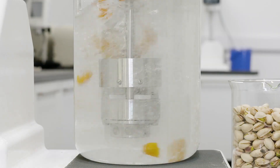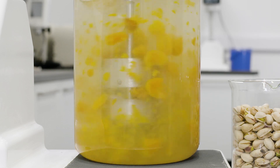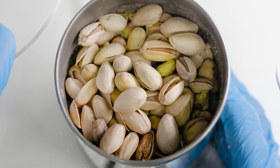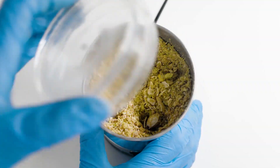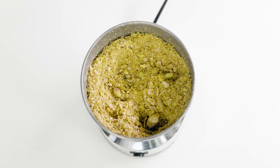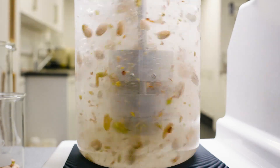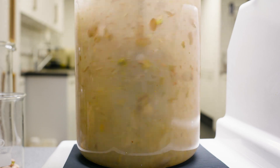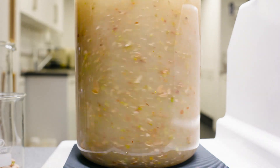Research has identified that preparation of samples by slurrying offers significant advantages over dry milling. For example, the heat generated by dry milling can degrade the aflatoxin, distorting results. This problem is eliminated by slurrying the sample in water. High shear mixing can also provide a more uniform particle size and improved batch-to-batch consistency.